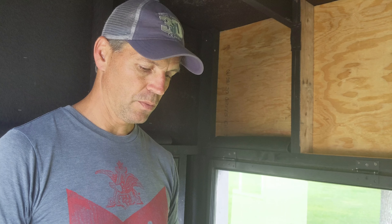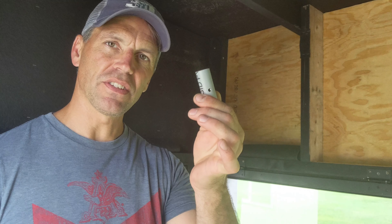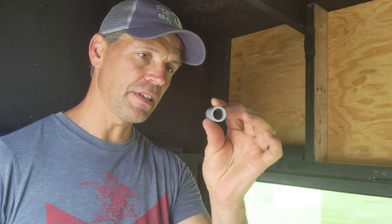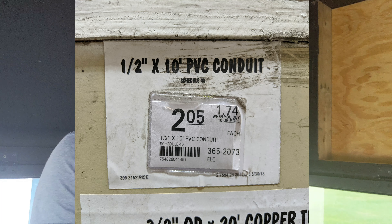I'd like to share with you an idea I came up with for a window latch for your hunting box blind or hunting stand. What I do is I just take a piece of one-half inch, Schedule 40 gray PVC pipe. You can buy it in a 10-foot length at the home center — it's like $2 for a 10-foot piece. You can't get any cheaper than this.